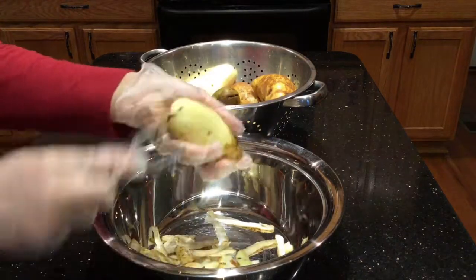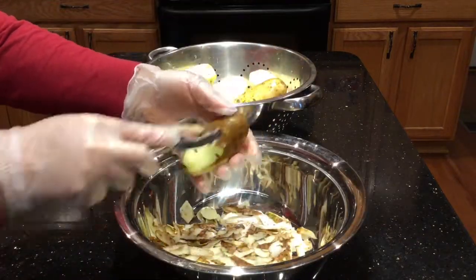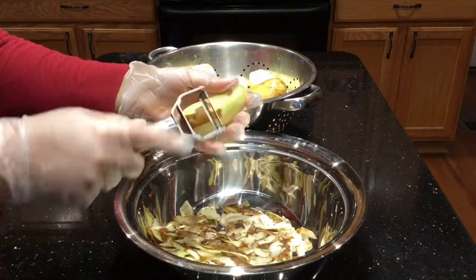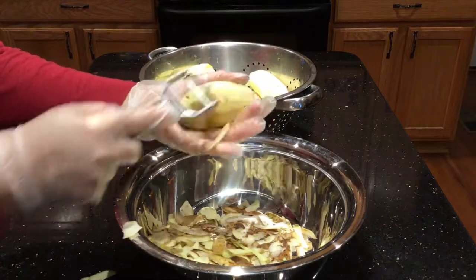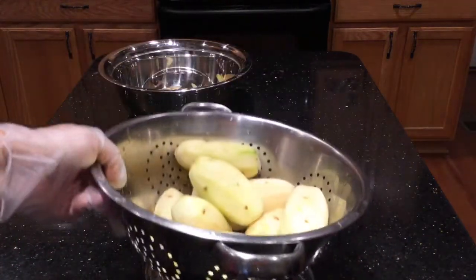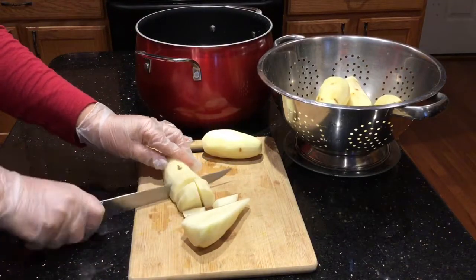First I'm gonna peel the potatoes and cut them in small pieces and then cook them. My potatoes are ready — I rinsed them and put cold water in this pot. I'm going to start cutting the potatoes in small pieces and put them inside the pot.